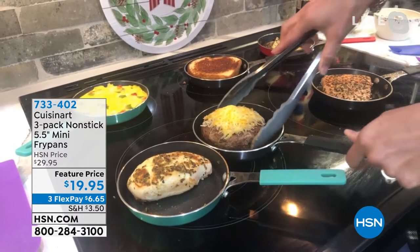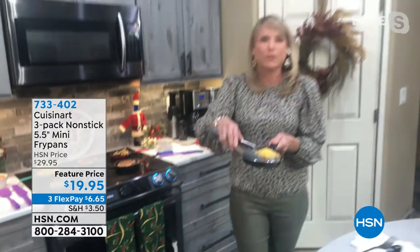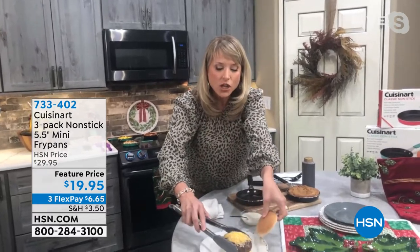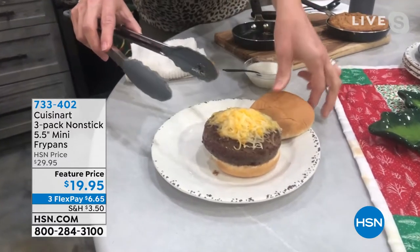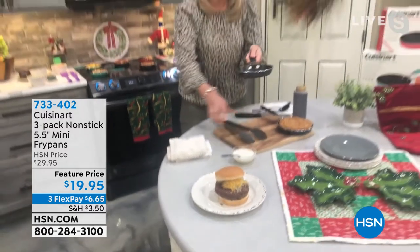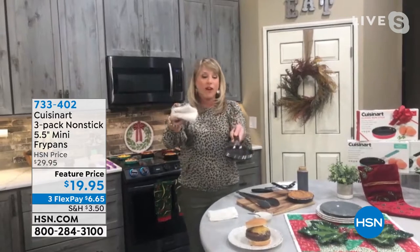Think about a lifetime warranty — you know these are going to be high quality because we wouldn't offer a lifetime warranty if it wasn't. A single burger patty, maybe it's your bison burger, maybe it's a chicken breast, maybe it's a piece of salmon. Look at what you're able to do without dirtying an 8-inch, 10-inch, or 12-inch frying pan. You can just dirty one little fry pan.